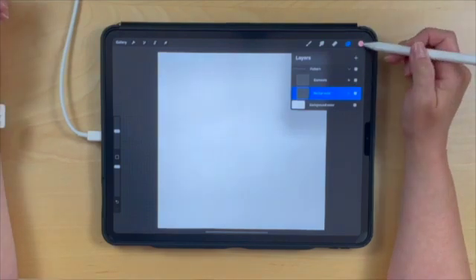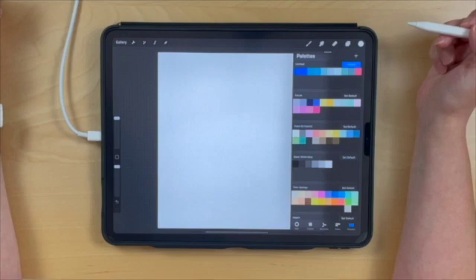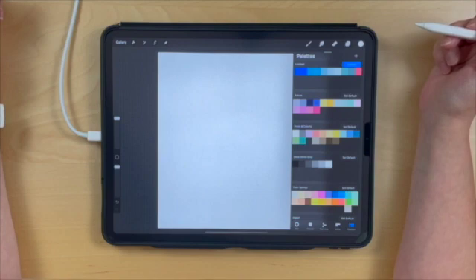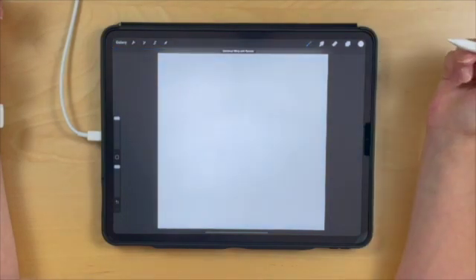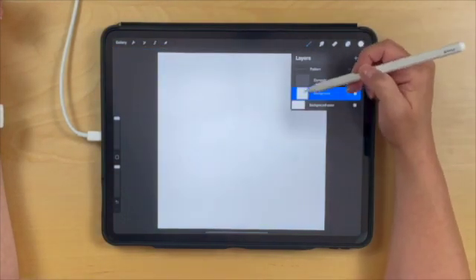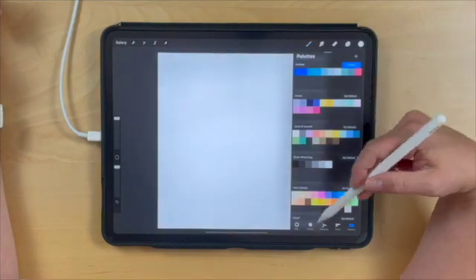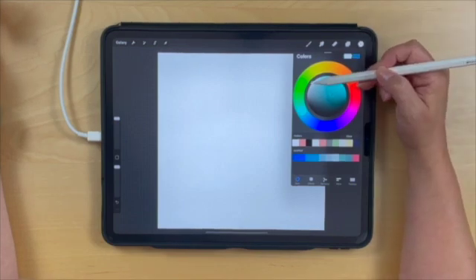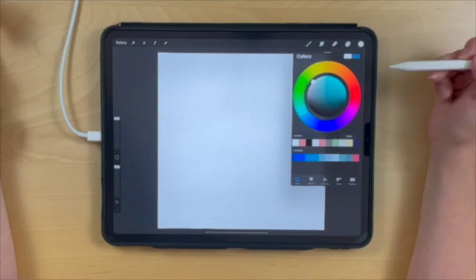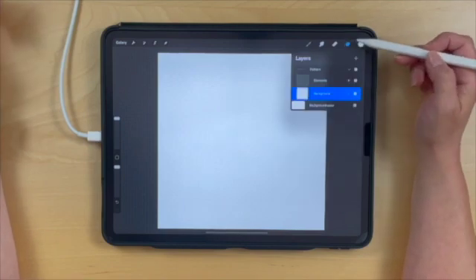I'm going to start with the background and go to white. I want the background to be white because we're ultimately going to create a pattern brush, and pattern brushes work best if you create them in black and white. Just drag and drop white into the background. As a quick tip, if you want true white, go to your color disk and double-tap at the top for white, or double-tap at the bottom for true black.